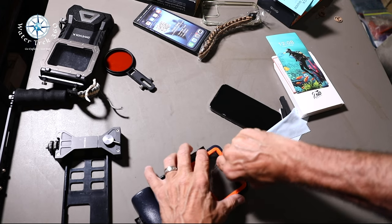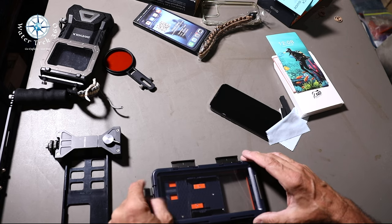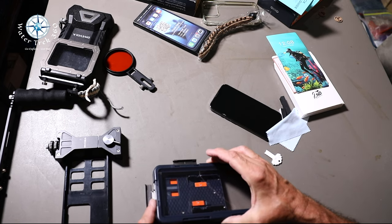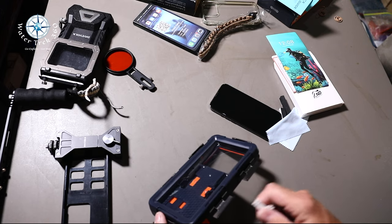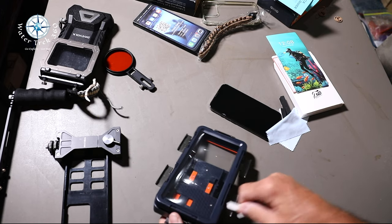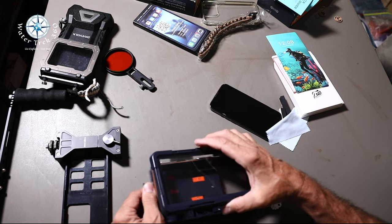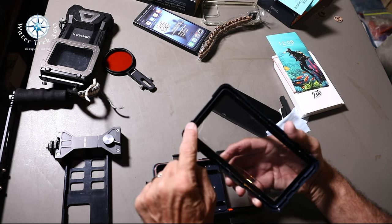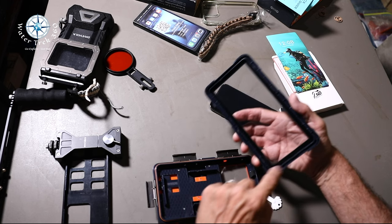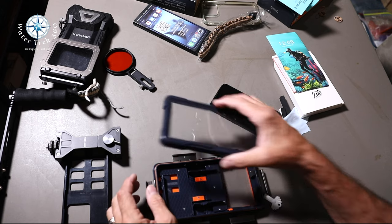Once you get it turned over, sometimes the clips pop shut, but they're pretty easy to open. You'll use the clip to remove the back of the housing from the top. When you do this, please note that the housing has specific smooth lines for the bottom and two little notches for the top. You have to align those properly when you put it back on so you don't get water leakage.